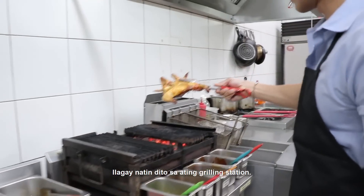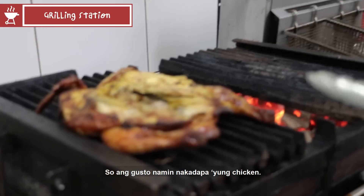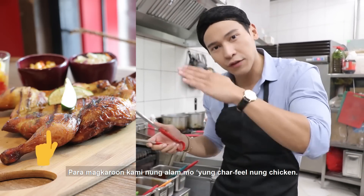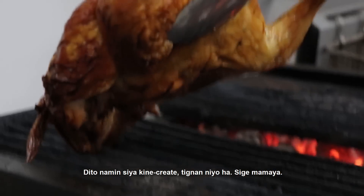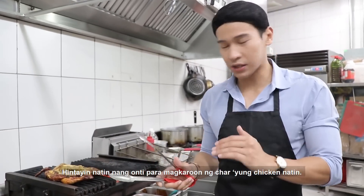Lagyan natin dito sa ating grilling station. So ang gusto namin, nakadapa yung chicken para magkaroon kami ng char feel ng chicken. Dito namin siya kine-create. Tingnan nyo, hantayin natin ng konti para magkaroon ng char yung chicken natin.